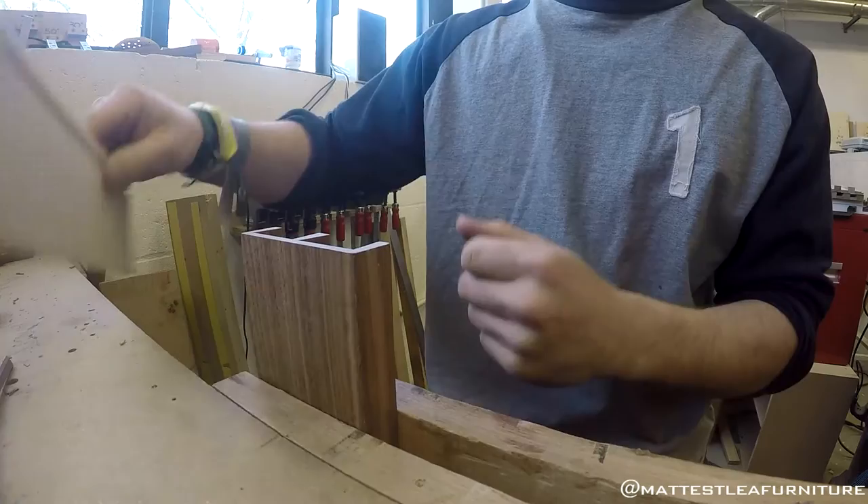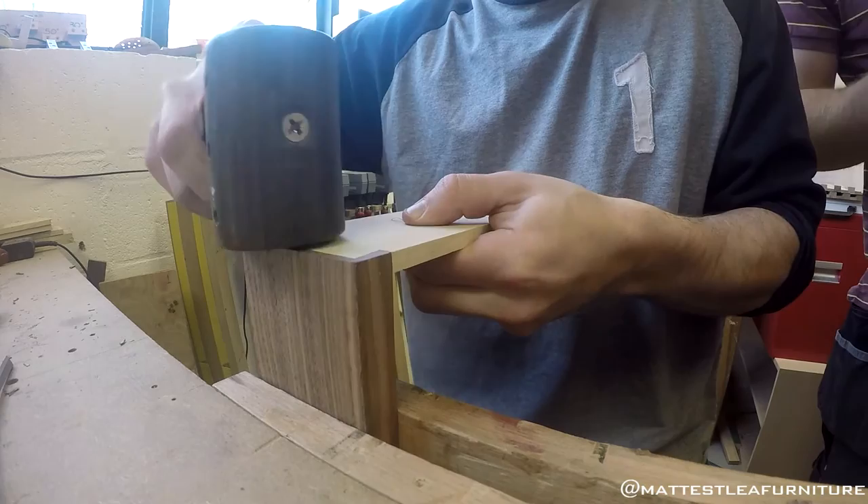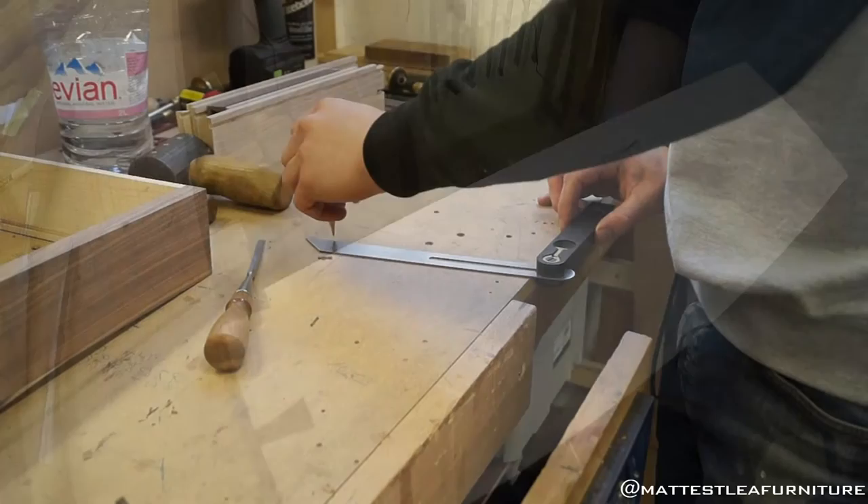I put a small chamfer on the back of the tails as well, just to help locate them in place. If there's any debris in the bottom of the sockets it stops that from preventing the tails from seating properly. Tap it in nice and evenly — and considering it's the first dovetail I've cut in about a year, it's all right!